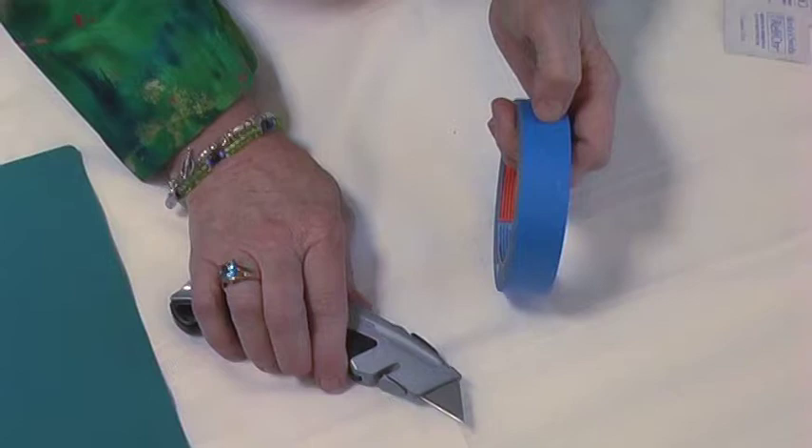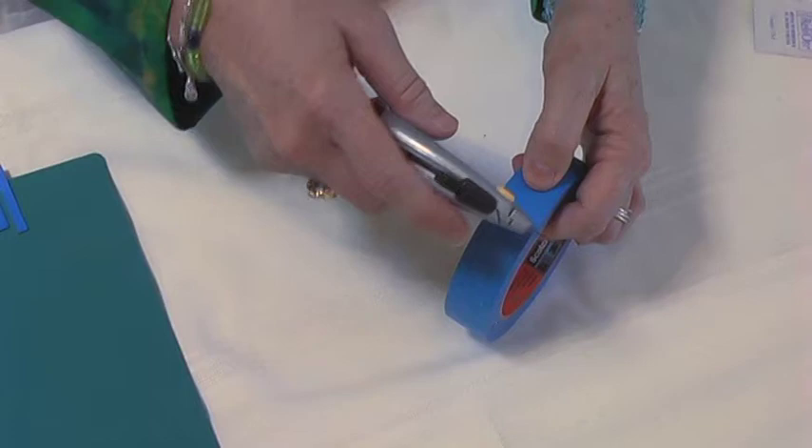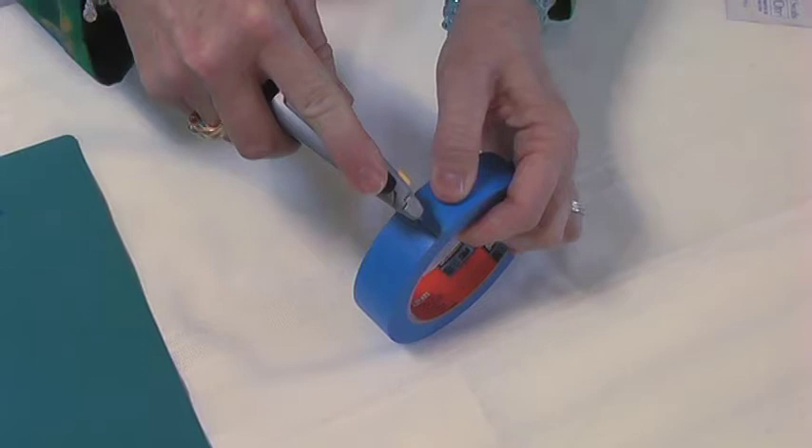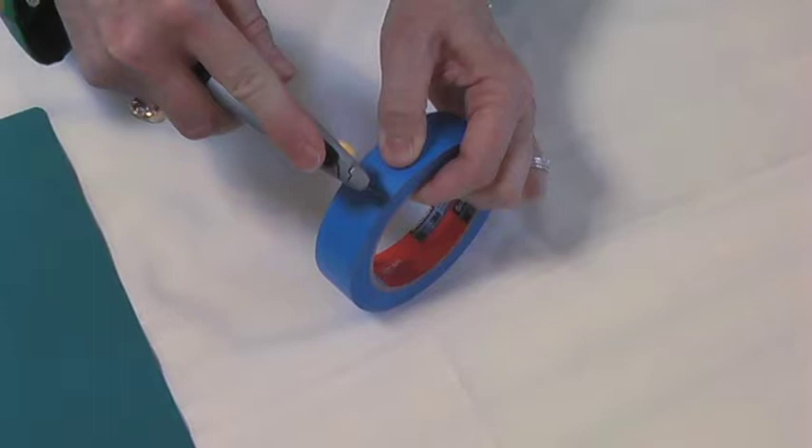You'll want to hold the blue painter's tape roll in your hand. I'm right-handed so I'm holding it in my left hand. The idea here is that you're going to stroke several times across the tape. I've made a mark on this spool of tape for your visual reference — it's not necessary for you to draw these lines.